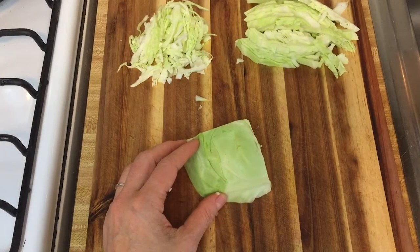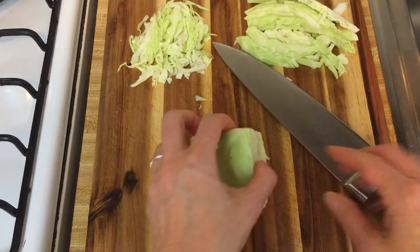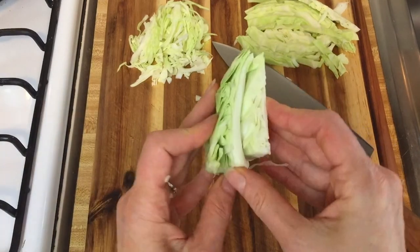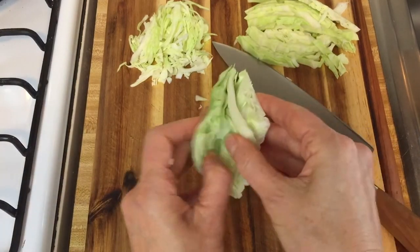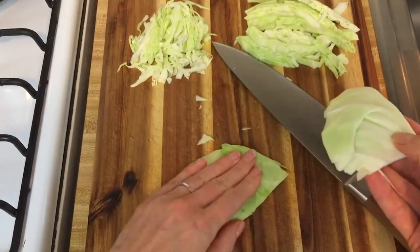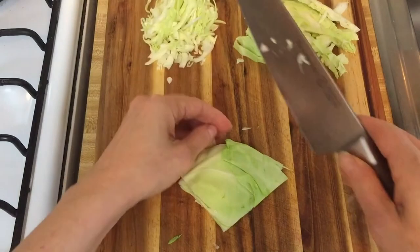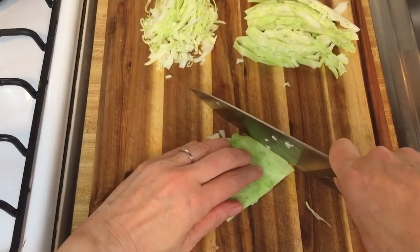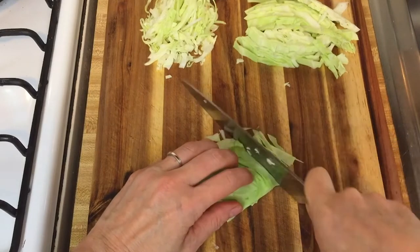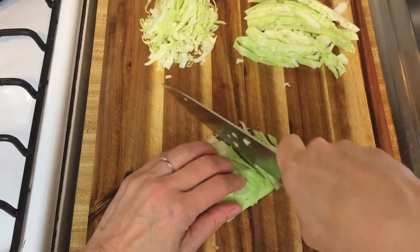If you want to make finely shredded cabbage, as if you were making sauerkraut, you can separate the leaves so it's not so thick and a little less tall. Just take a couple of leaves, put those flat on the board, take your time, and slice up through nice and fine — this gives you much thinner pieces.